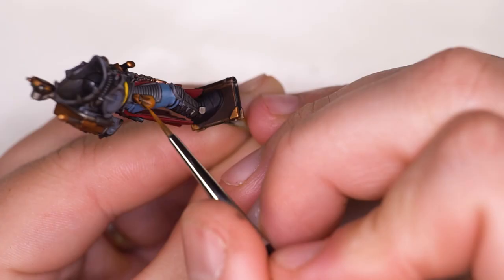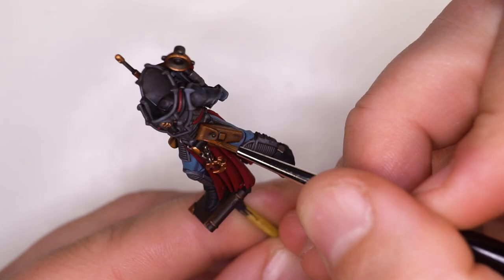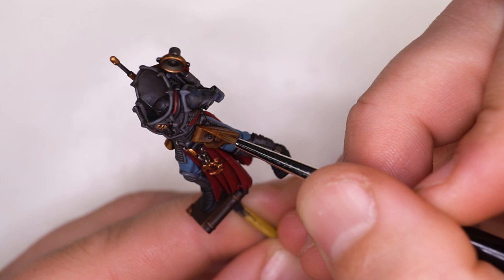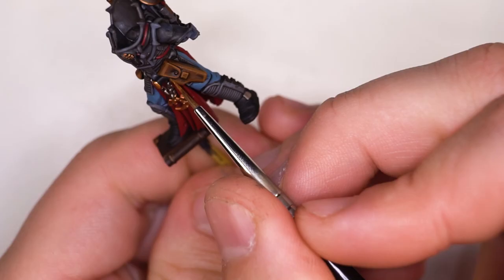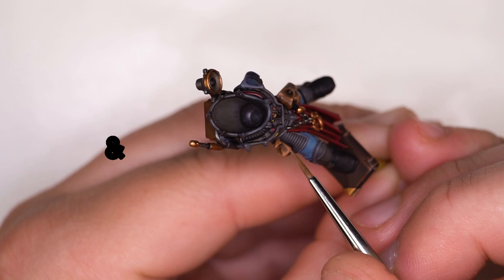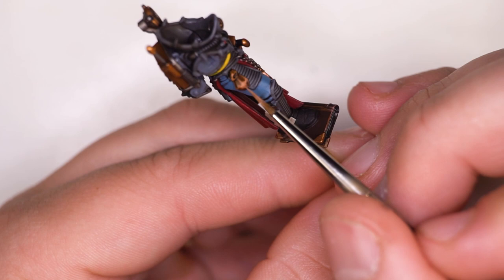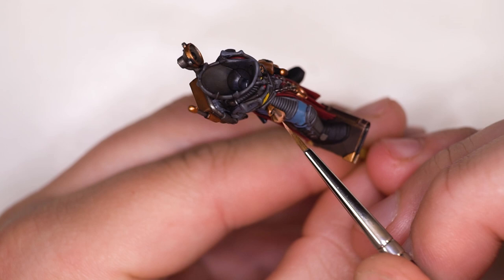I moved straight in with a light Skrag Brown rather than doing cleanup with the Mournfang Brown base coat colour, because the Nuln Oil was sitting quite nicely and I didn't think it required too much cleanup. I'm just making sure that I'm pulling the paint towards the area where I want it to be the lightest — those areas are going to be the bottom of the pouch, the top of the pouch opening, and all of the hard edges of the pistol holster. I then moved over to creating more extreme highlights by mixing Cadian Fleshtone in with the Skrag Brown, focusing in on corners more and more the brighter we go. You want your brightest point to be the narrowest or smallest point of a highlight generally speaking.